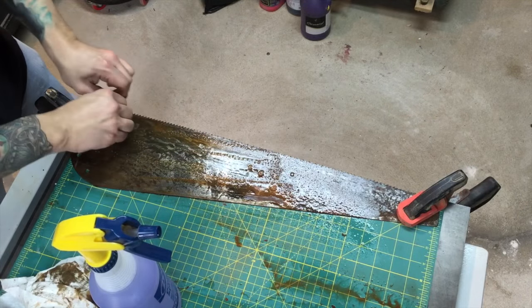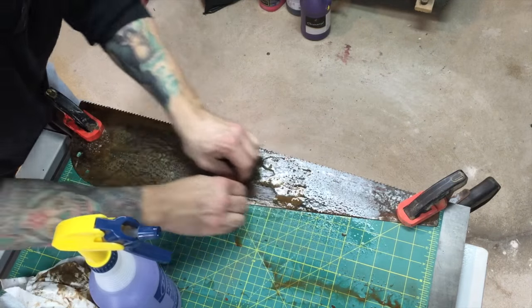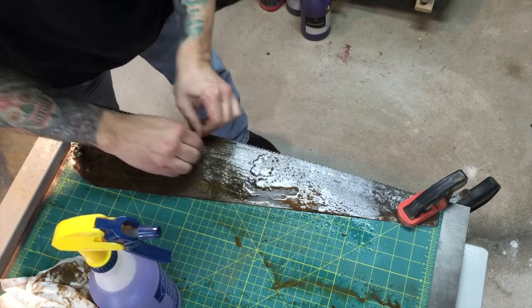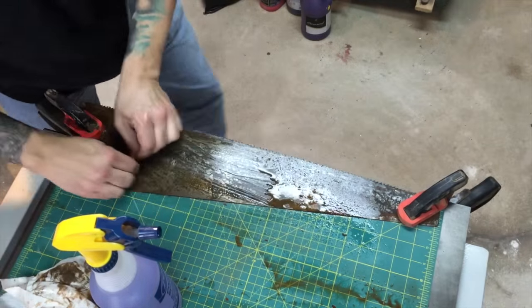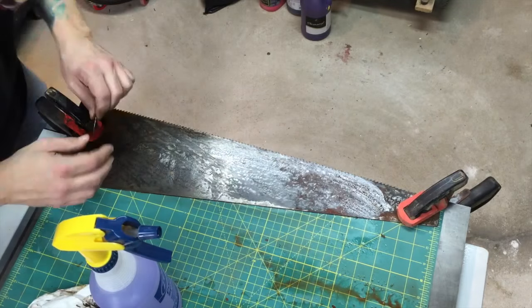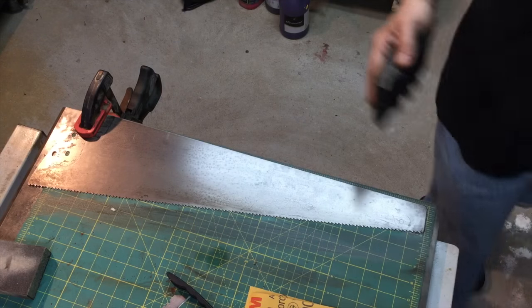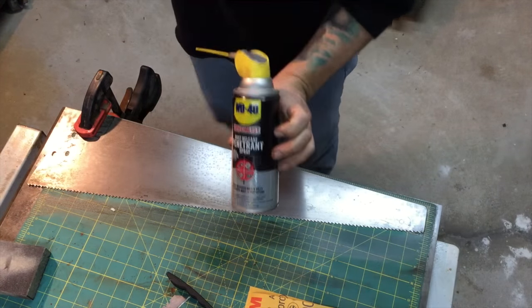Do it gently - if you get really aggressive you can gouge the saw steel and you want to avoid that. This is pretty much the fastest way I've found to do this. If you're not comfortable with it, just start with sandpaper instead.